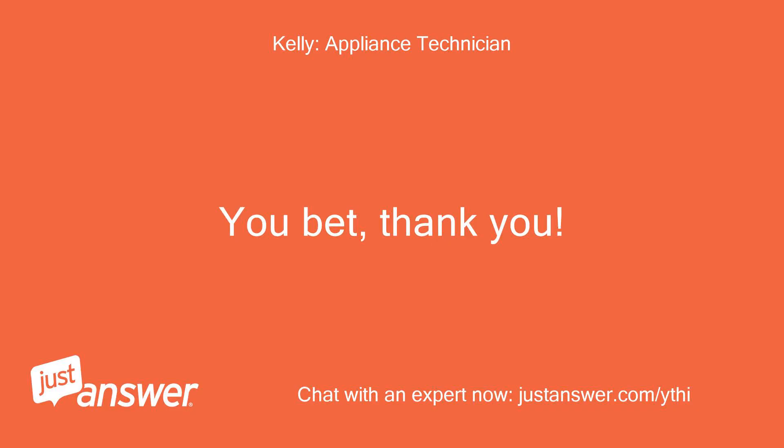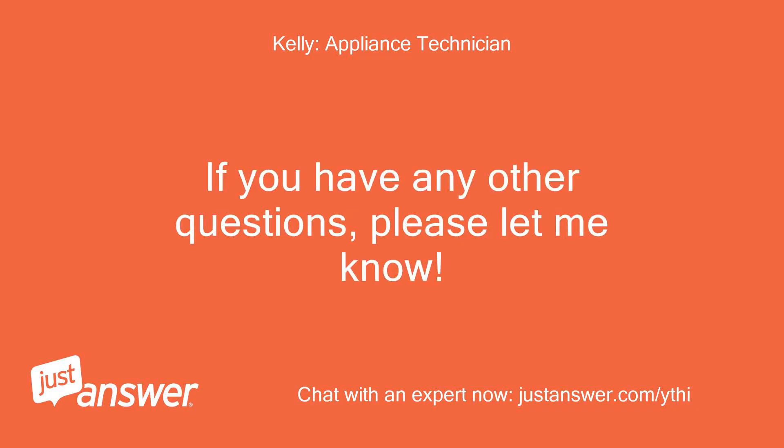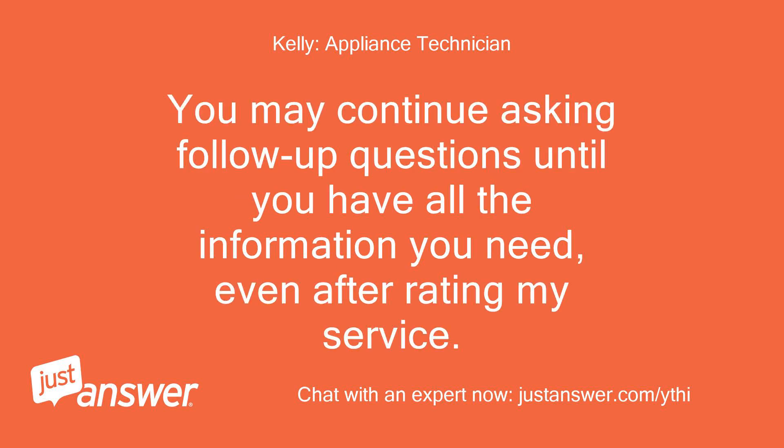You bet, thank you. If you have any other questions, please let me know. You may continue asking follow-up questions until you have all the information you need, even after rating my service.